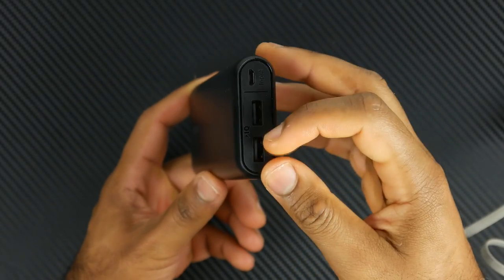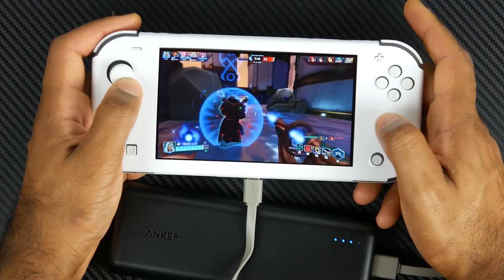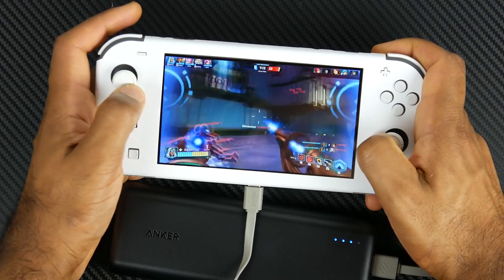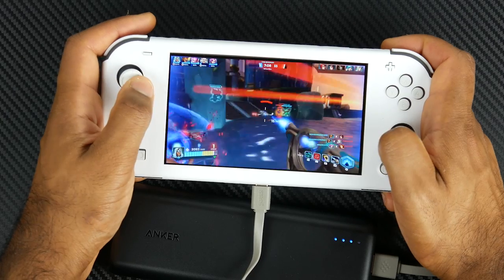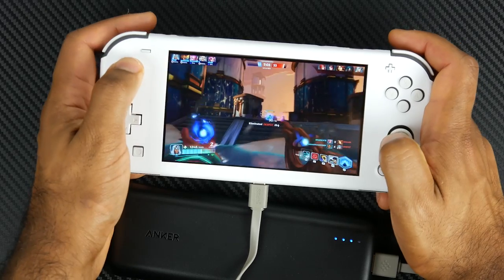It has a decent capacity of over 20,000 milliamp hours, which will give the Switch about 2.5 charges. That'll get you around 15 hours of additional play time. And to fully charge the Switch if you have a completely dead battery takes about three and a half hours, which is kind of standard via the USB-C connection.